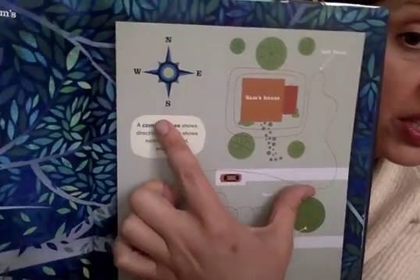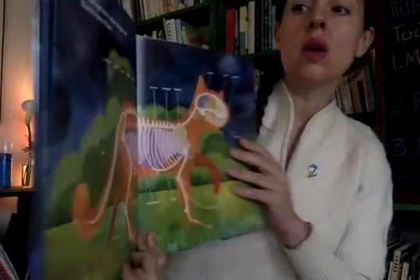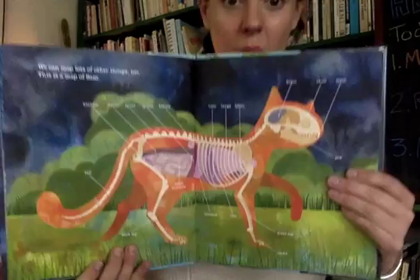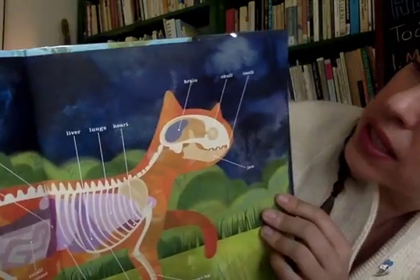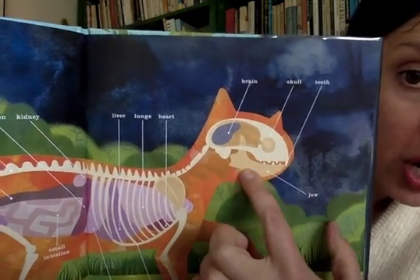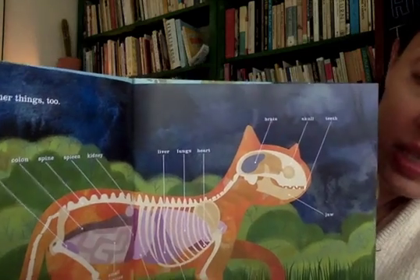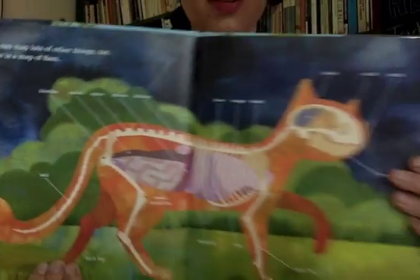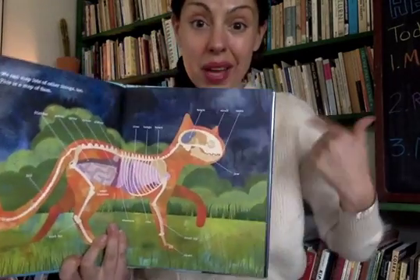And this is called the compass rose, and it tells you what direction Sam has gone. Can you tell? It looks like she's gone south. We can map lots of other things too — this is a map of Sam. This map shows us all the things inside Sam's body: there's a skull and a brain, teeth and a jawbone, ribs, a small intestine, a kidney, a spleen, and a spine. And look, we can even see all the tail bones in this map. So we can map a place and how to get from here to there, but we can also make a map of our body.